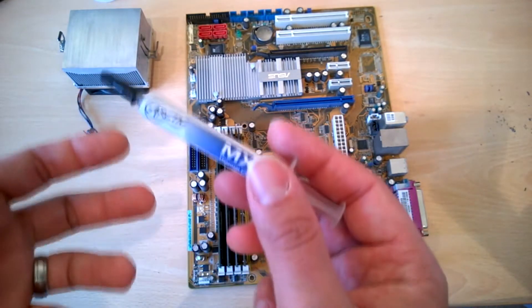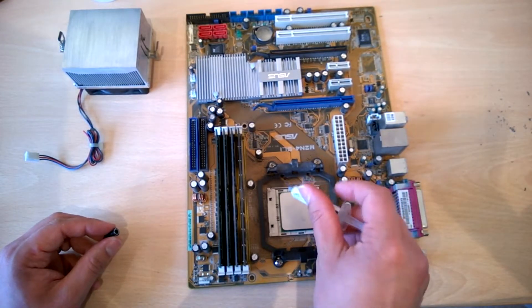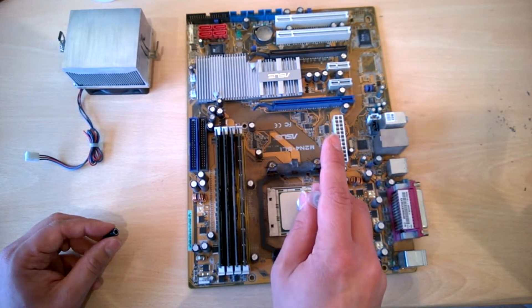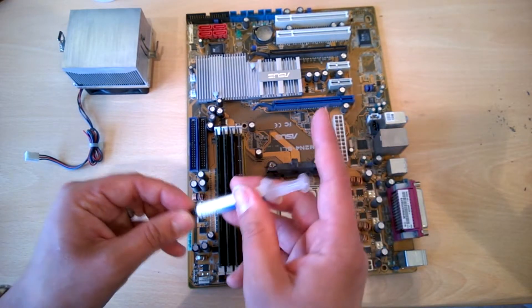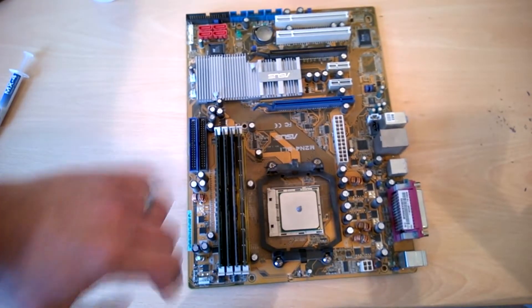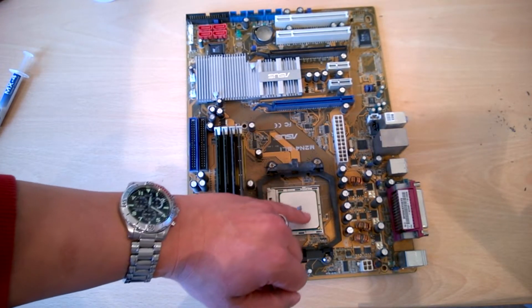There are various methods you can use to apply thermal paste. The first one I'm going to show you is the P method. Basically, you just need it in the middle of the CPU — just a very small amount, basically a pea-sized amount. Just rise it up slowly — don't drip it around or all over the place. And that is the P method. A nice even spread because the actual core of the CPU, all the diodes, are actually around the center.